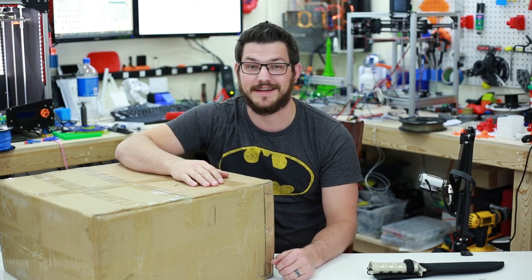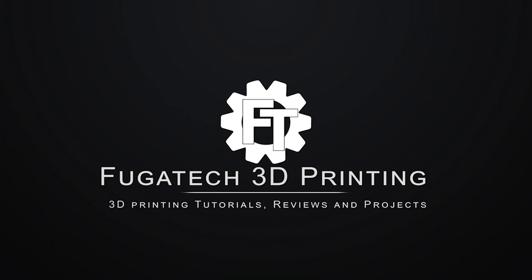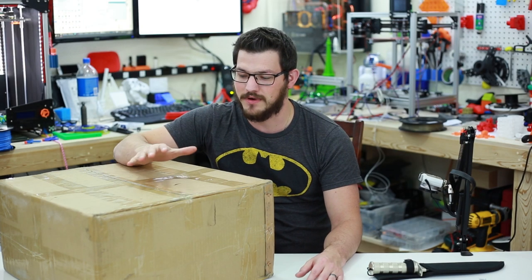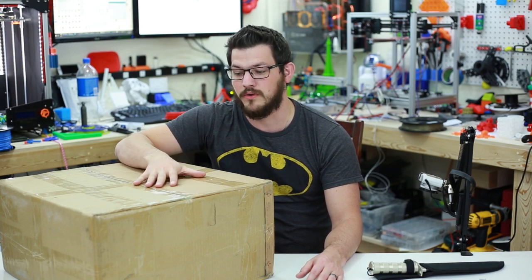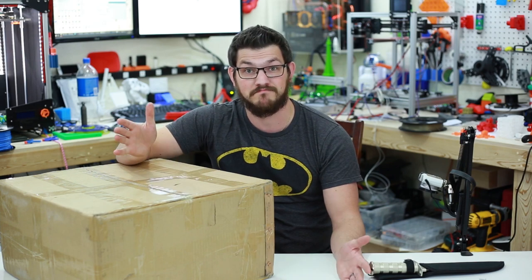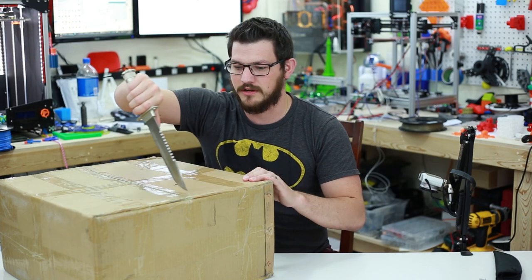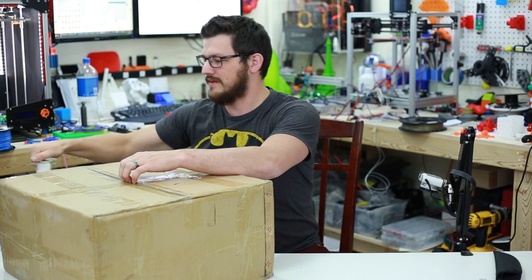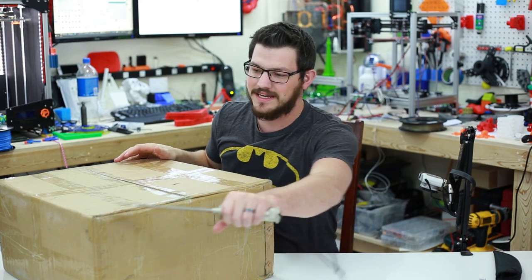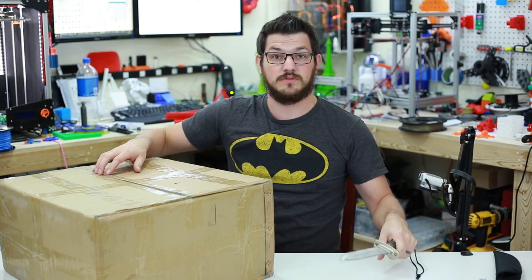What's up guys, Shane here with Figuredeck 3D Printing and today we're going to check out the Anycubic i3 Mega. I received this from Gearbest for the purpose of this review and we're going to dive in and check it out now. I just know it's one of the newer printers out there that a lot of people were getting. I have a CR10 now but I haven't received any i3 printers to review — I got the One Delta which was just garbage. So we'll see if this one's any better.